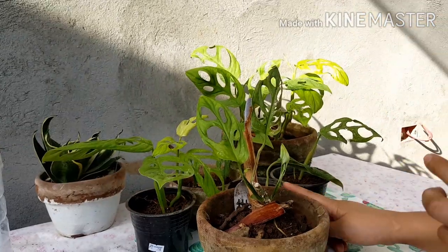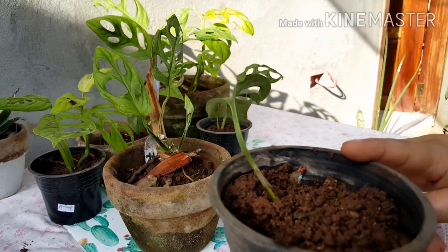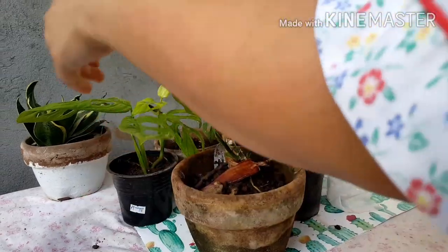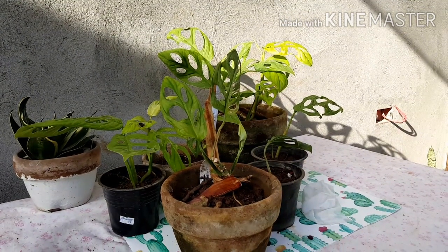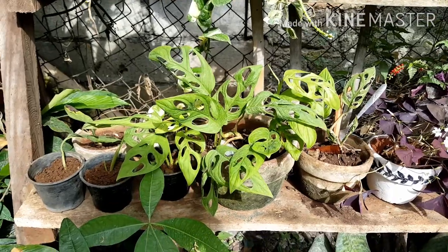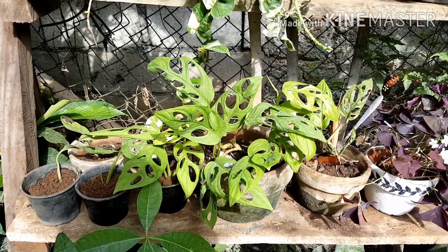You also have to talk to your plants. For example: 'Hey, you have to put another leaf, put another growth, and get well soon.' Later at 4 p.m. today I'm going to water them. So that's it — thanks for watching. Please don't forget to subscribe. Bye!